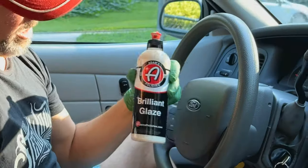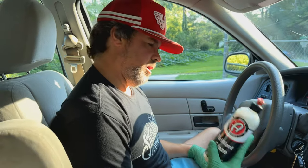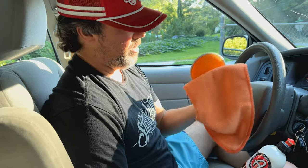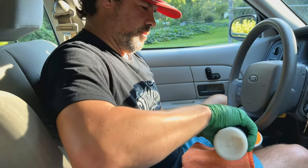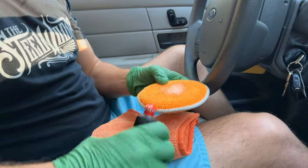We're using Adam's Brilliant Glaze. It's real simple — you just take the glaze, take an applicator, and then a nice microfiber towel for removing it. Just put a couple drops onto the applicator.